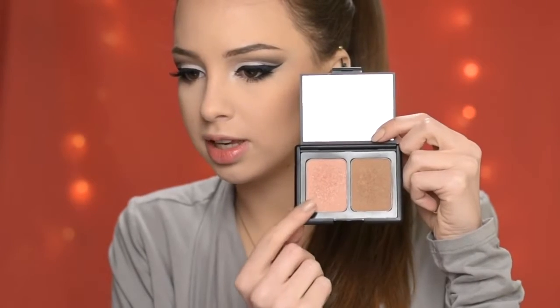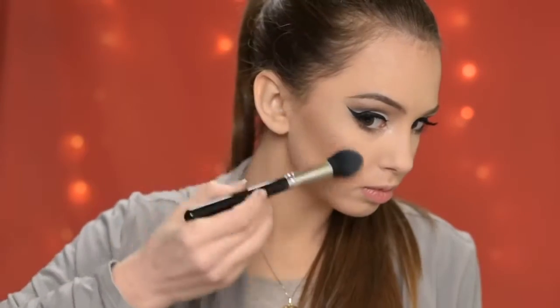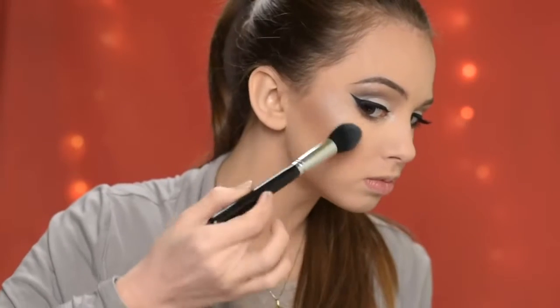Now that the eyes are complete I'm going to finish up the face. I'll be using this shade from the Makeup Revolution Ultra Strobe and Contour Kit to contour. For blush I'm using the E.L.F. Contouring Blush and Bronzing Powder Kit, and for highlighter I'm using the same one I used on my brow bone and inner corners.